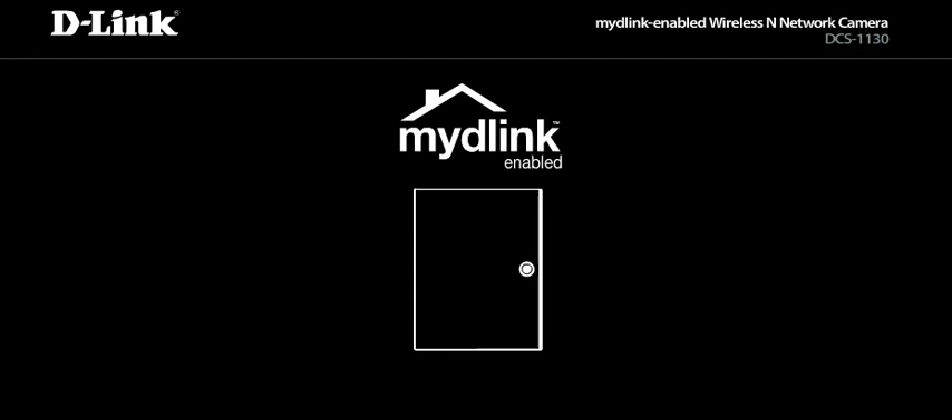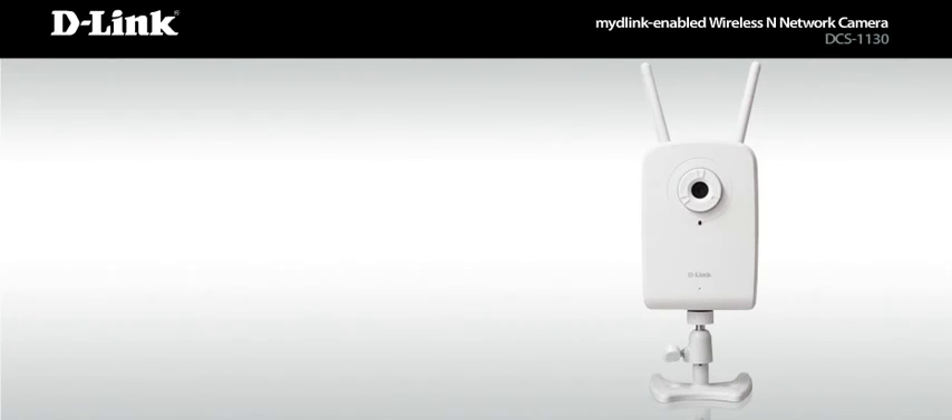Welcome to your home. It's the same as it's always been, but now you can see it in a whole new way with MyD-Link enabled network cameras.